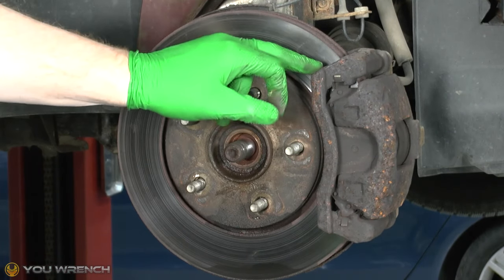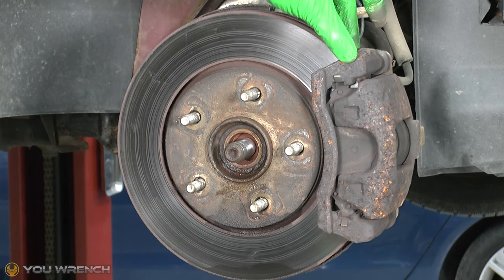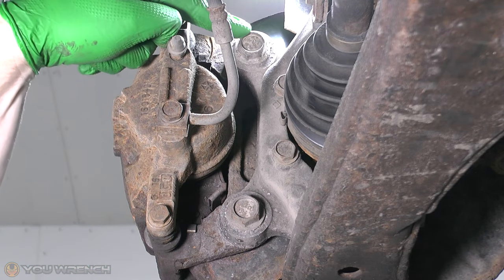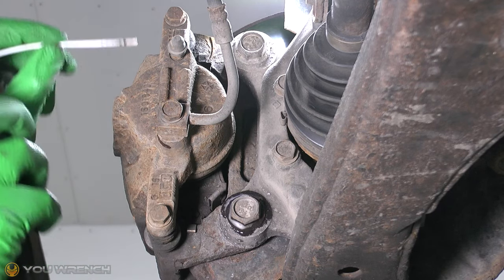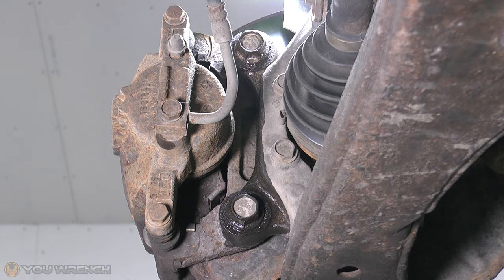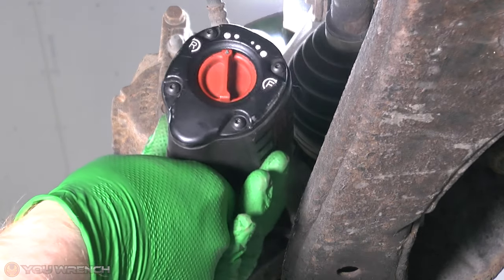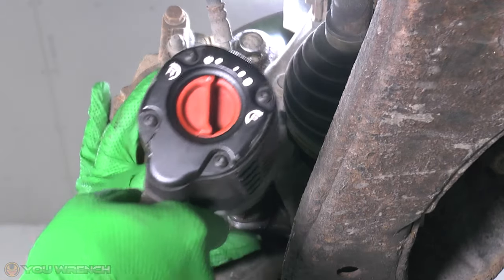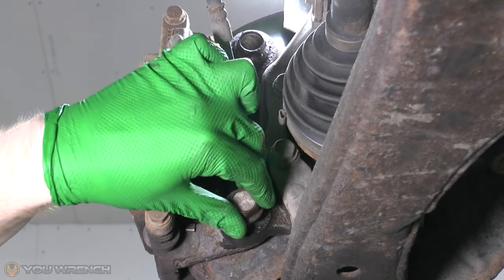Our next stage is to remove the brake caliper. To do that we're going to remove the two main bolts - the bolts for the bracket just on the rear. Looking from the rear, here are our two big bolts right here. I'm going to put a little bit of penetration spray on these just to help - this shouldn't be too bad. These bolts here are size 21.